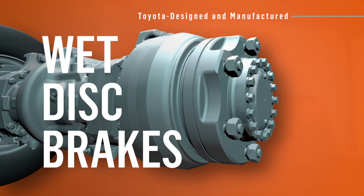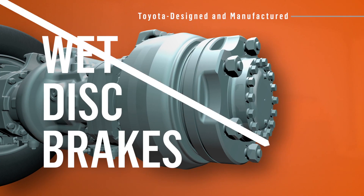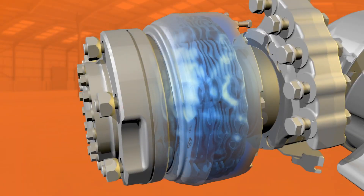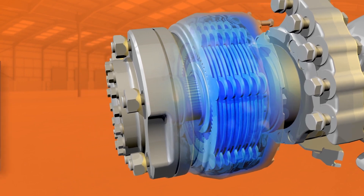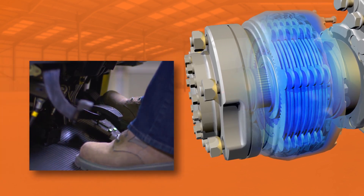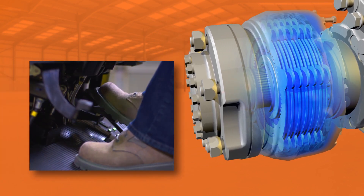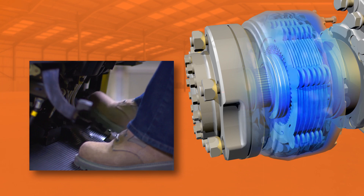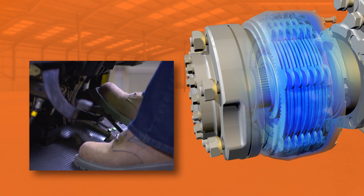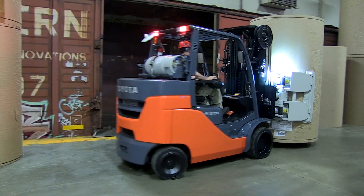Introducing the superior performance of Toyota-designed, Toyota-manufactured wet disc brakes. They replace traditional drum brakes. Wet disc brakes function in a sealed environment, covered in radiator-cooled hydraulic fluid. When the brake pedal is depressed, a series of rotors and discs inside the assembly contact each other. The resulting friction slows and stops the forklift, but the brakes stay cool in their fluid bath.